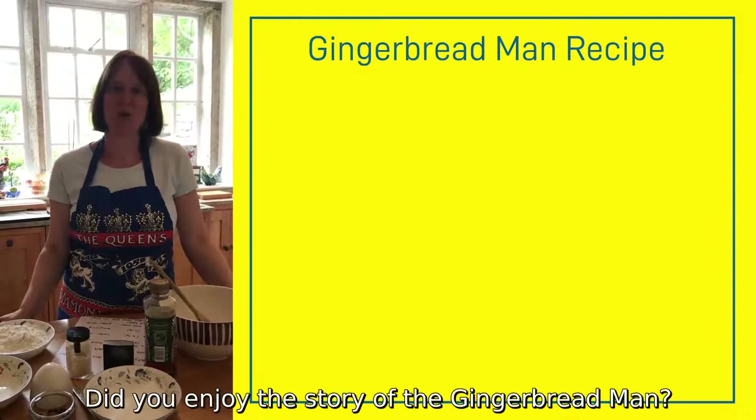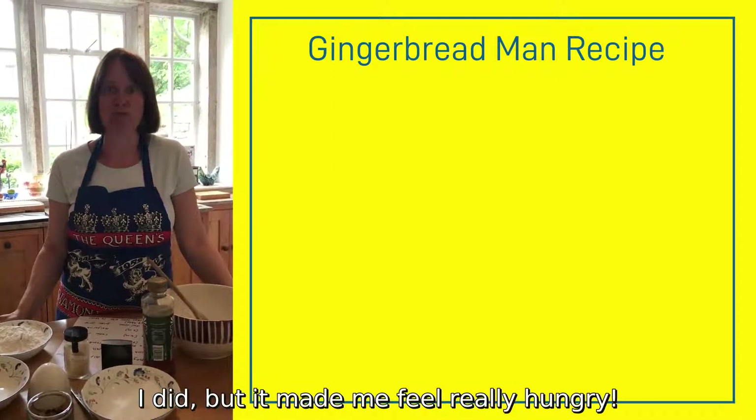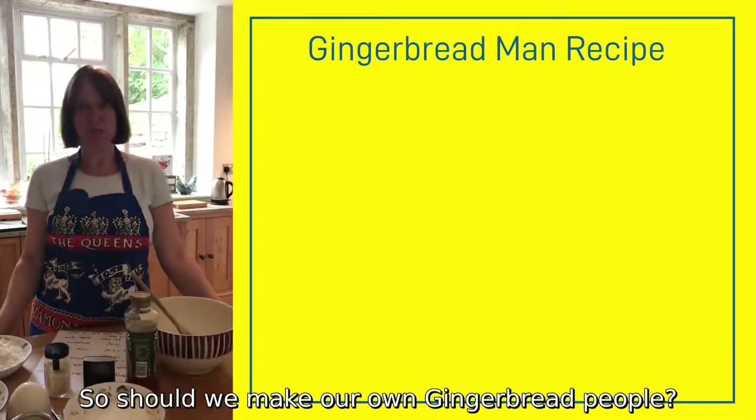Hello everyone, did you enjoy the story of the gingerbread man? I did, but it made me feel really hungry. So should we make our own gingerbread people?